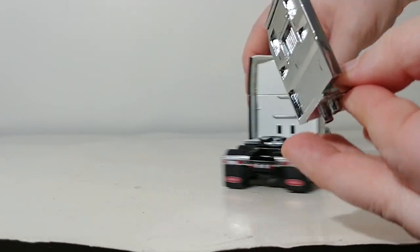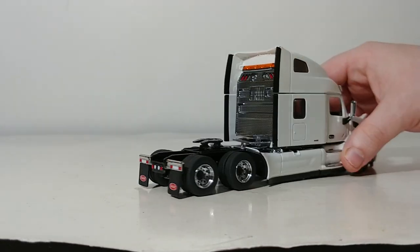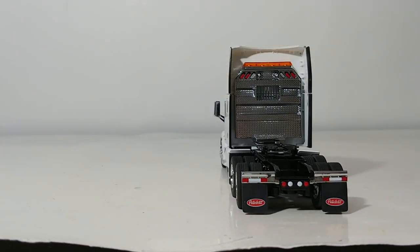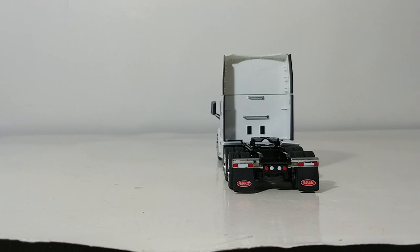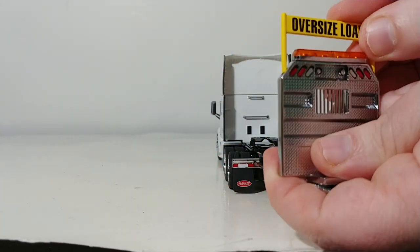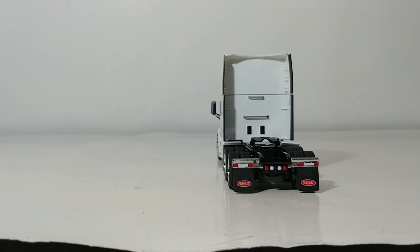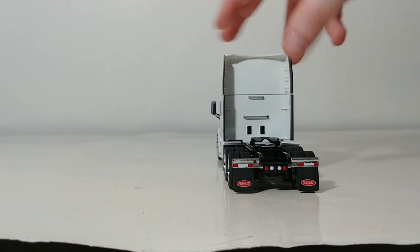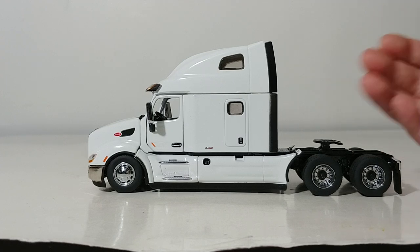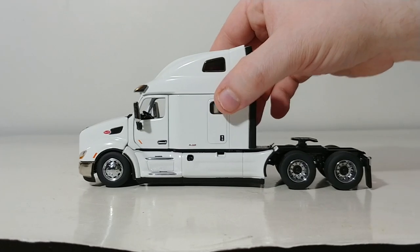So essentially you can have this truck with a headache rack on it if you wish. Because this is a sleeper cab, in my opinion it doesn't exactly look the best, but it's nice that Diecast Masters offers you that opportunity. They have also thoughtfully provided an oversized load sign for the top of the headache rack, with two holes where you plug it in, turning your Peterbilt 579 into a heavy hauler. My strong suggestion, though, is that this truck is much more suited to haul other trailers in the Transport Series line, such as the 53-foot reefer van, container trailers, or the dry goods trailer.